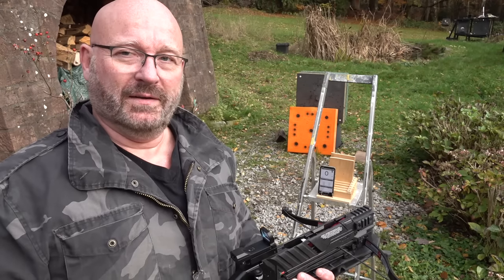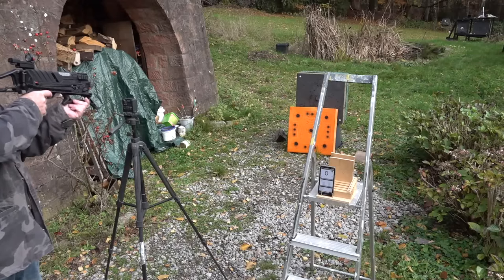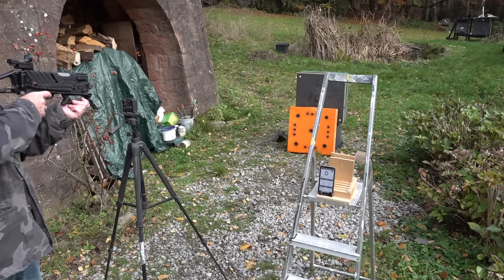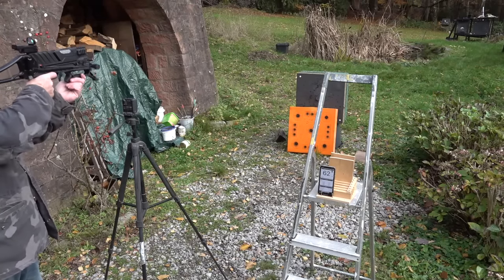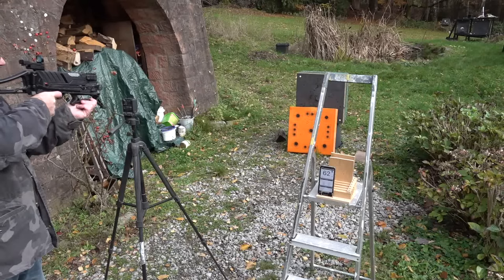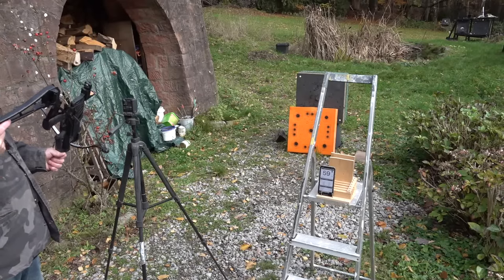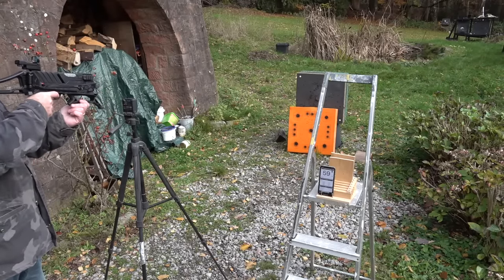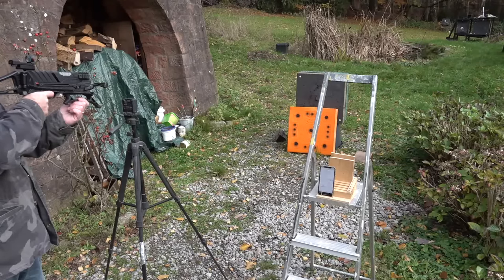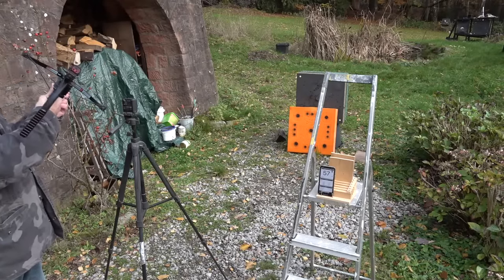Now let's clock the speed over the chrony. Using the same setup on the Vlad: bodkin, Saxon, Saxon, bodkin. The first bodkin was 62 meters per second. The first Saxon was 59 meters per second. The second Saxon was 57 meters per second.